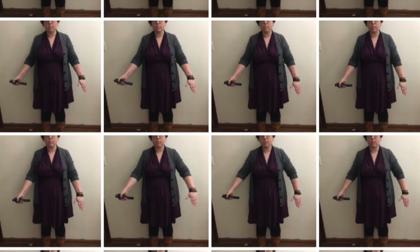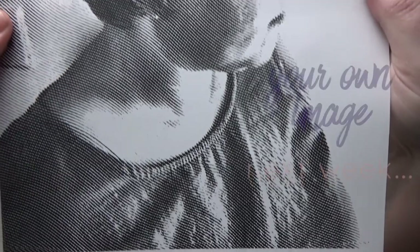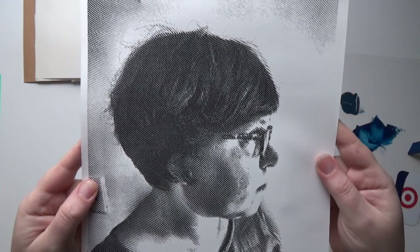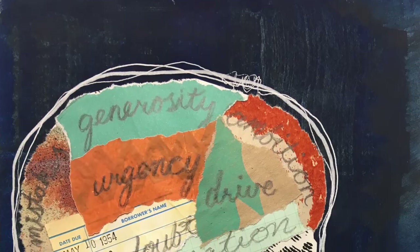For this first week, your assignment is to take an assortment of selfies facing the camera, in profile, and full body. Next week, we will use the profile selfie in a phrenology-inspired collage piece. Thanks so much for watching, and I'll see you in week two!